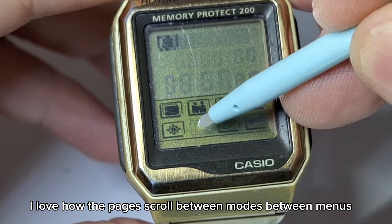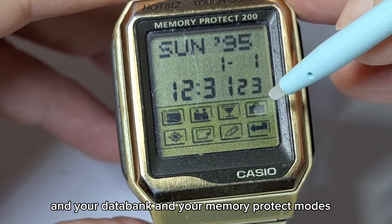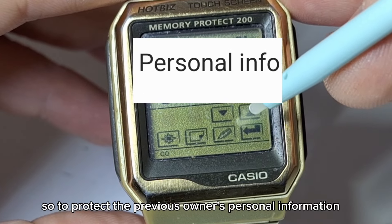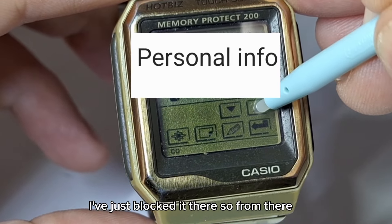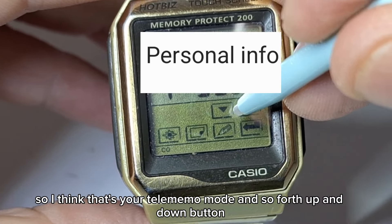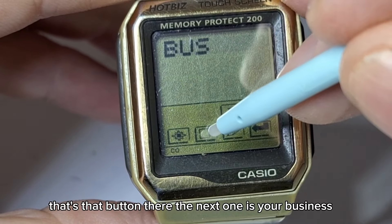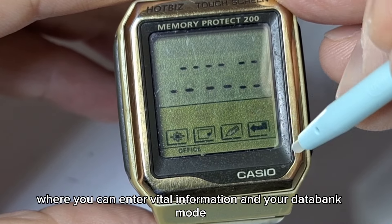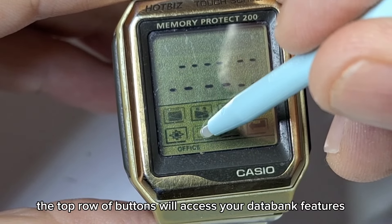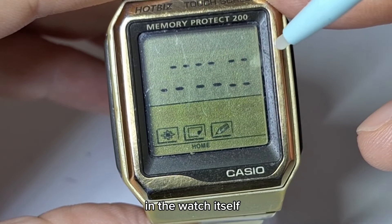I love how the pages scroll between modes. Now the top symbols are where you can access your tele memo functions, your databank, and your memory protect modes. This watch already has some data in it, so to protect the previous owner's personal information I've blocked it. You can scroll through your different entries from there. The next icon is your business category where you can enter vital information and your databank mode. Basically, the top row of buttons accesses your databank and tele memo features, and the bottom row navigates through the main modes of the watch itself.